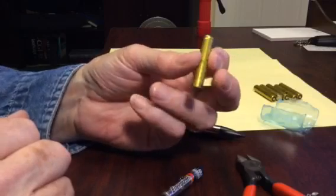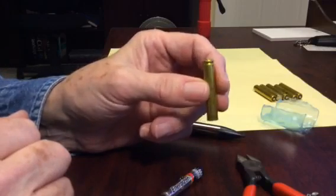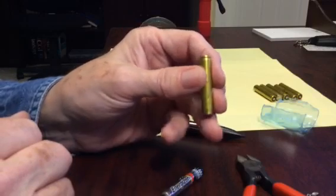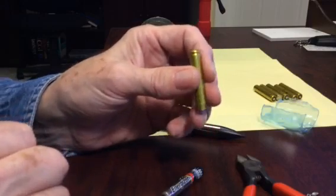So, I hope you can use this. It's very easy to disassemble one of these 9-volt batteries and get six small AAA batteries. Thanks for watching.